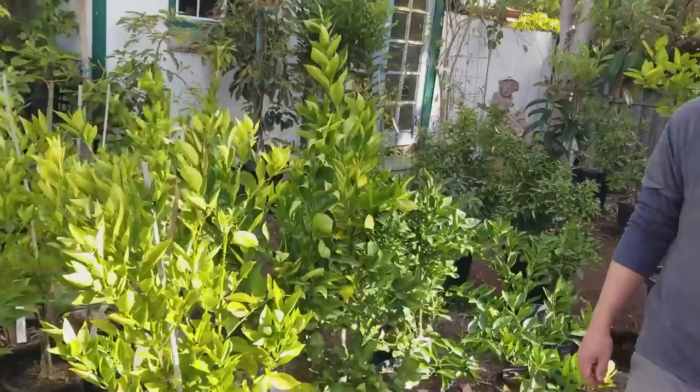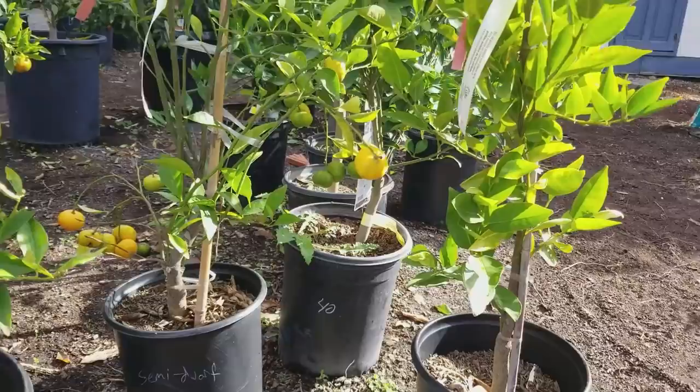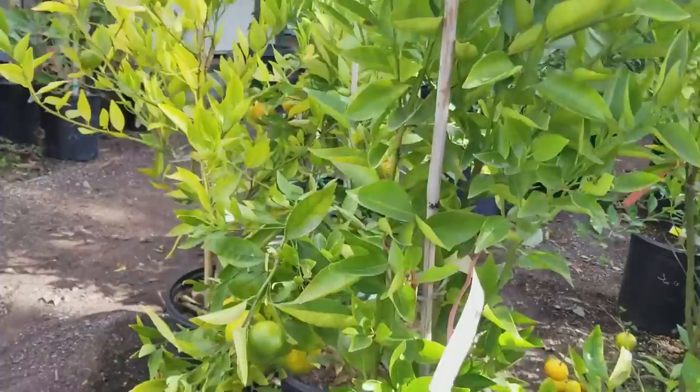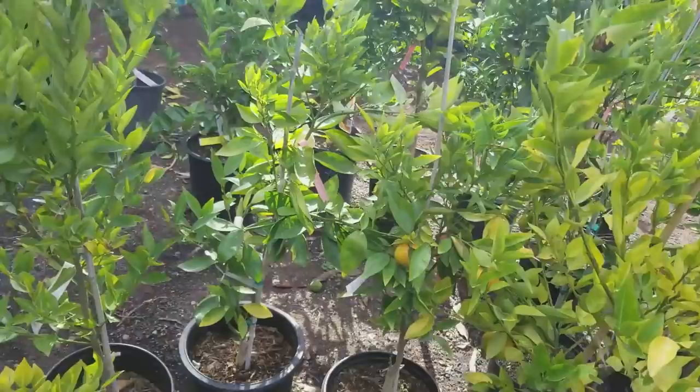Moving to the tangerine section — these are typically a winter-ripening crop, so you'll see cuties, Satsuma tangerines and similar varieties start to ripen in winter. Those are the local ones; ones available at other times of year are probably grown in South America. The Gold Nugget is just starting to hit the market and is one of the most popular tangerines right now — it has a bumpy skin but a very large, seedless fruit that tastes just wonderful.